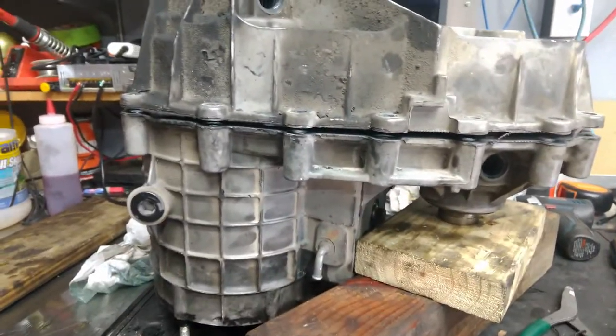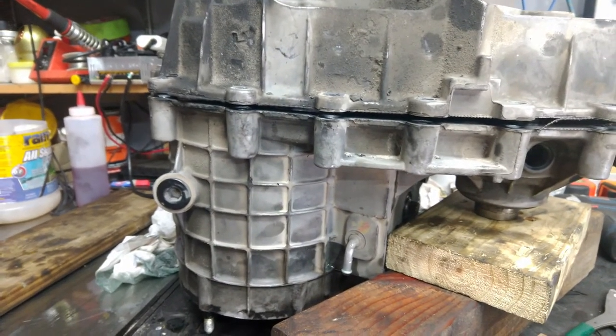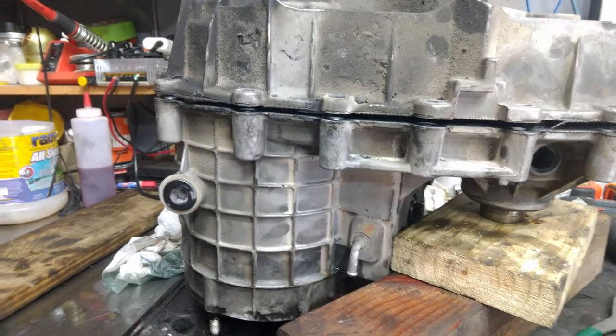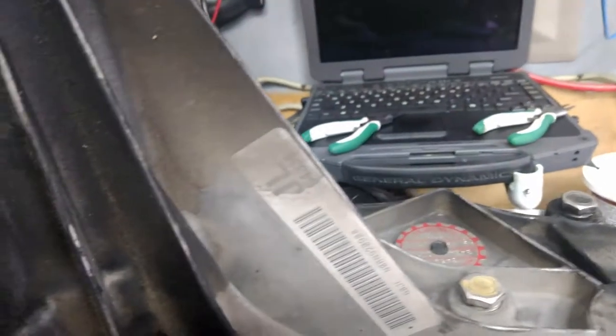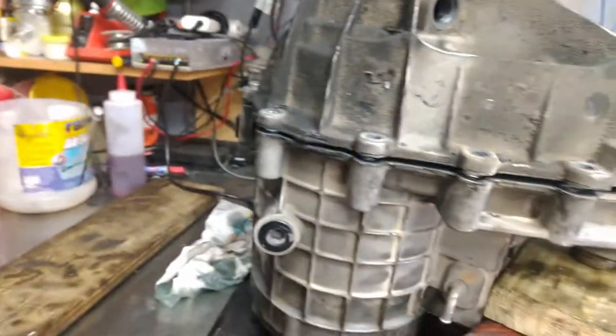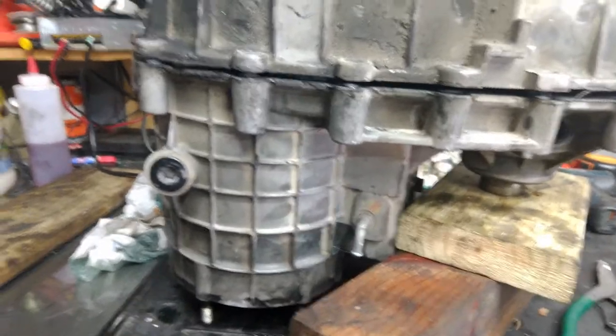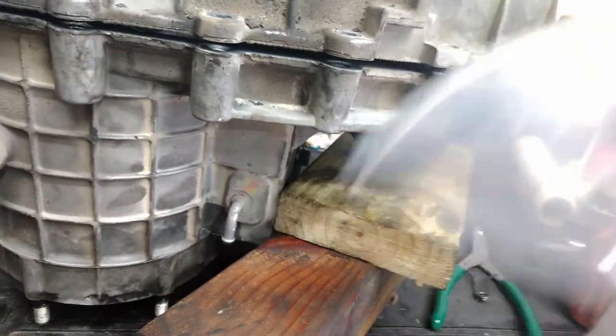This transfer case — Chevy NP-246, GM-246. If you try to separate the halves, you sometimes need to push a little bit. I use some bolts and screws and just put them in here and expand them. This one came off right away.